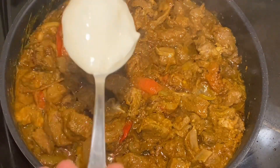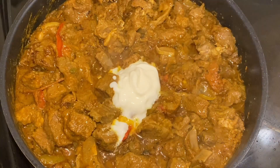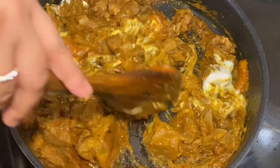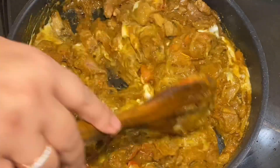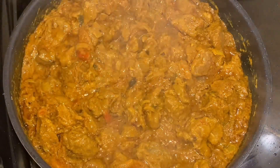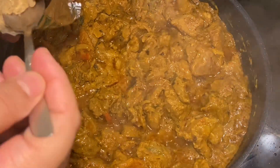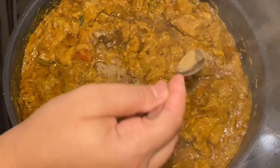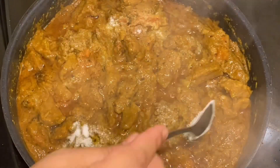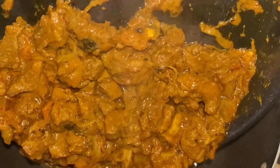The first thing I am adding is yogurt — 2 tablespoons of yogurt. We will let it mix into the marinade for a few minutes. I will also add a mixed spice powder and half a teaspoon of that powder.